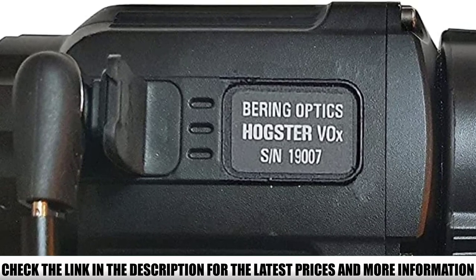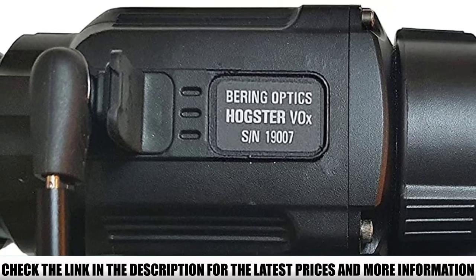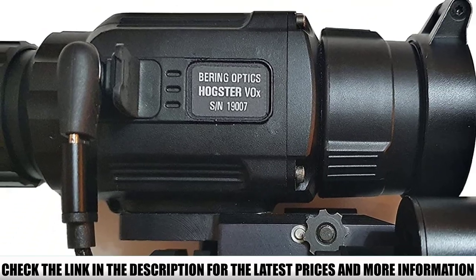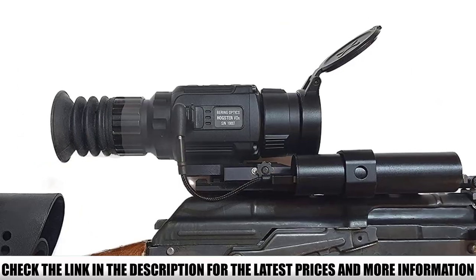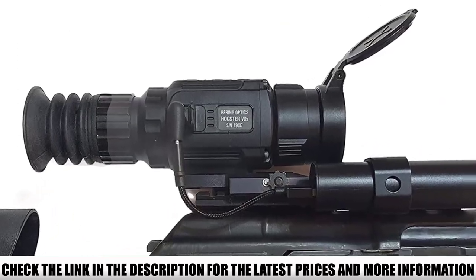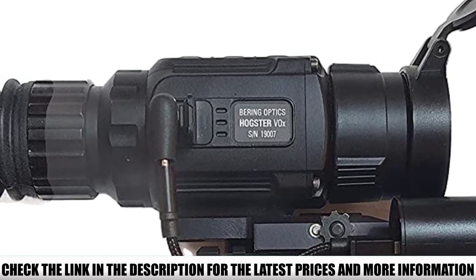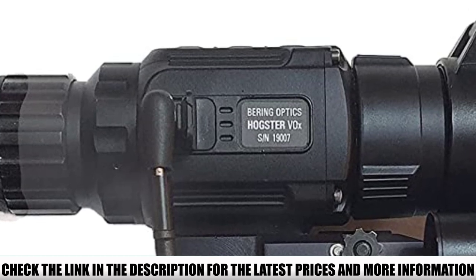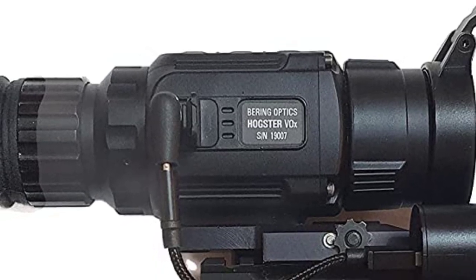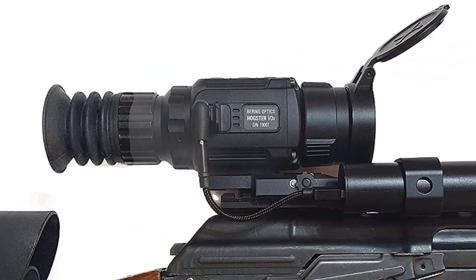Detecting hogs to distances of 900 yards and coyotes out to 460 yards is long-range performance. However, recognition distances will be limited to 225 and 165 yards. Adjustable features include 4 reticle patterns with 4 color options, focusing, and manual control of brightness, contrast, and sharpness. Additional features include a stadiometric rangefinder with a digital inclinometer and blind pixel calibration.